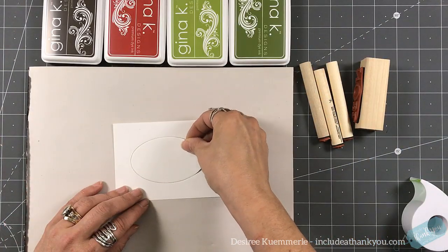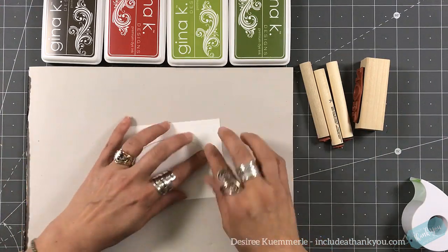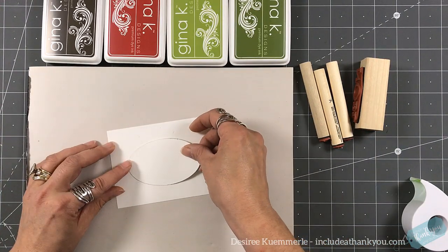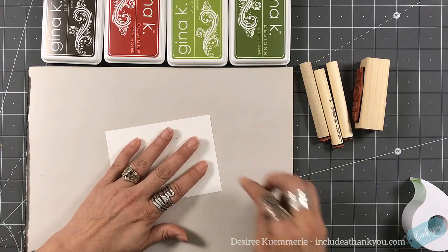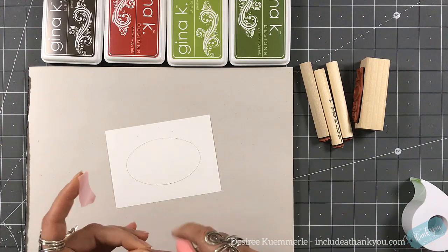Now, as always, the Rubber Stamp Peg Stamps have a registry line so that you know how the image will stamp wherever that line is. So you always want to be aware of that.